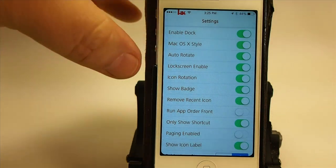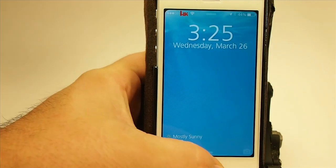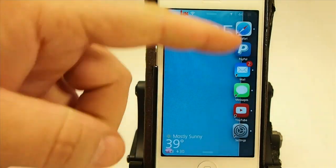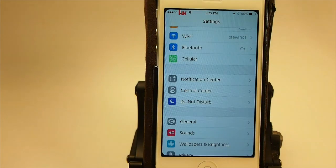Let me show you this lock screen enable. I have it turned on and you see when I'm on the lock screen, if I triple press, I get my little menu to pop up over here. If I want to go to settings, I can just tap it and I'm off and on my way.